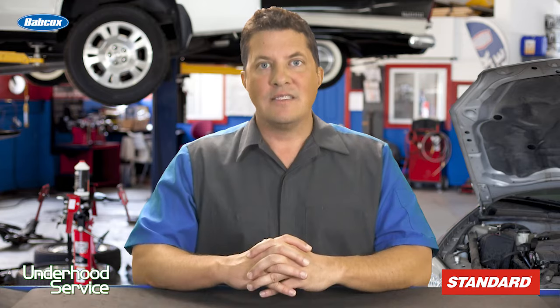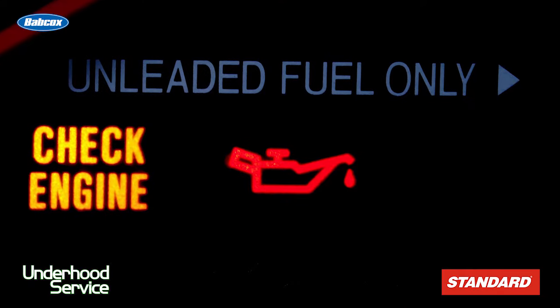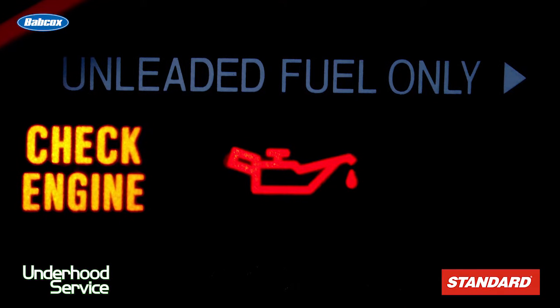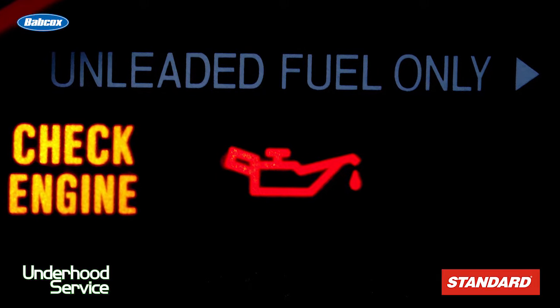Oil level sensors have been used on import and domestic cars for more than a decade. Some of the first applications only monitored if the oil level was low using a switch attached to a float. The sensor would just trigger a message or light in the instrument cluster and only measured oil levels when the engine was not running.